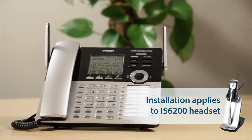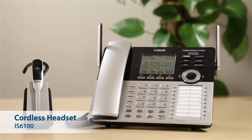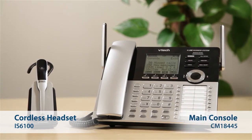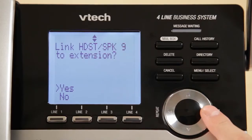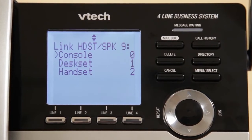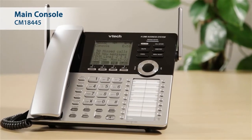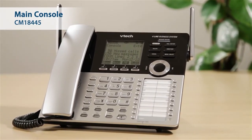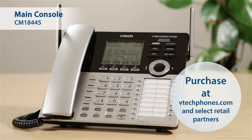Each IS-6100 cordless headset must be registered to the CM18445 console before use. Just like the cordless desk set and cordless handset, each IS-6100 will be assigned a unique extension number and behaves as an independent station. If you do not have a CM18445 main console, you may purchase one at VTECPhones.com.